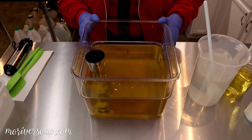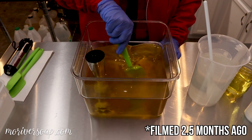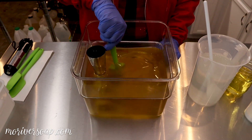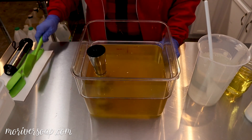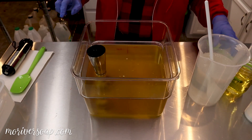Hi everyone, I'm Holly with Missouri River Soap and I am going to make a holiday soap today. This is going to be called Snow and Mistletoe — my favorite part of that song. I believe it's 'I'll Be Home for Christmas,' the lyric 'please have snow and mistletoe.' I just love that, so that's what we're going with.